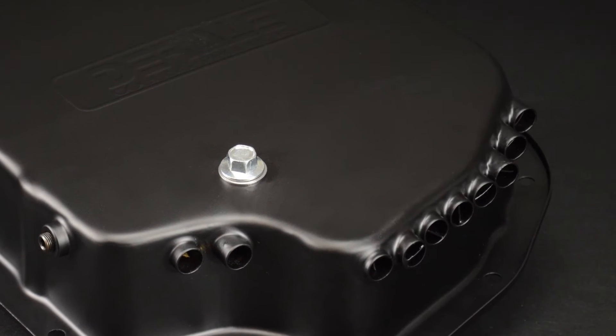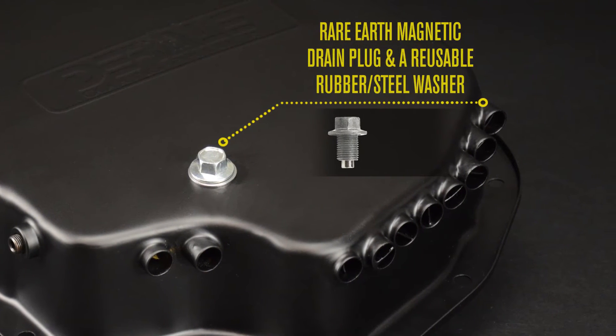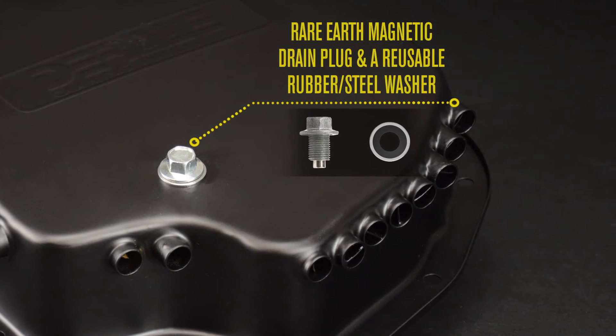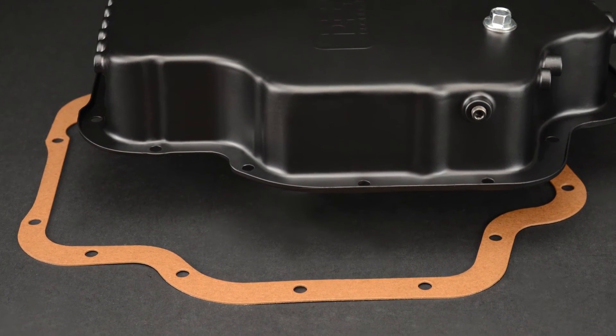The pan also features a rare earth magnetic drain plug for extra magnetic strength, plus a reusable rubber washer and steel washer. Also includes a replacement gasket.